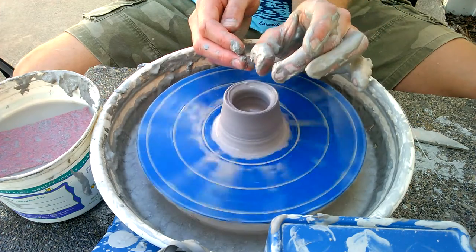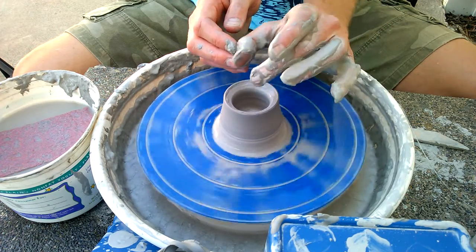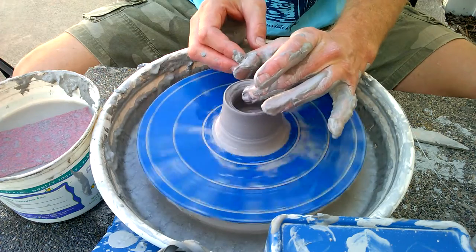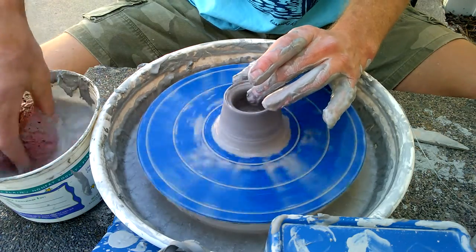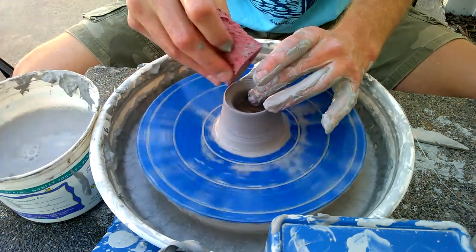As I get to the top I can come off like this — my fingers are still the same distance apart. If I'm pinching when I get to the rim, I'm going to pinch right through it. You've probably seen that, you've probably done it — it happens to the best of us — but keeping that consistent finger spacing is how to avoid it.